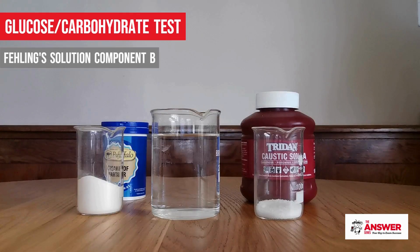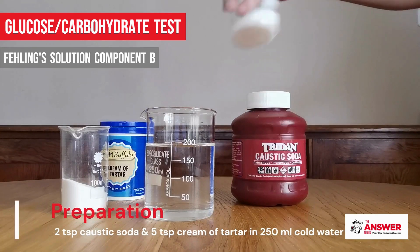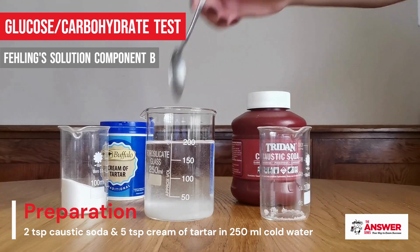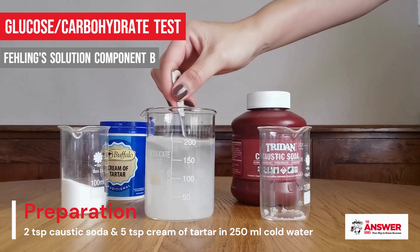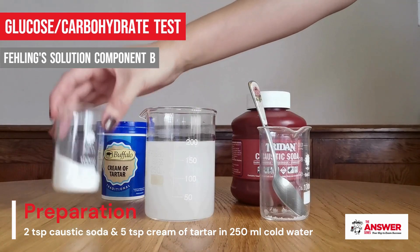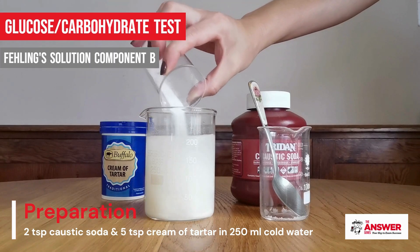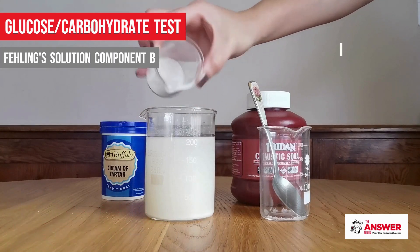Component B is a mixture of concentrated caustic soda solution and cream of tartar. To prepare component B, add two teaspoons of caustic soda to 250 milliliters of cold tap water and stir until it is fully dissolved. Then add five teaspoons of cream of tartar to the solution and stir until it is fully dissolved.